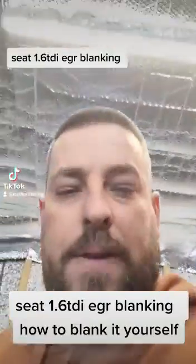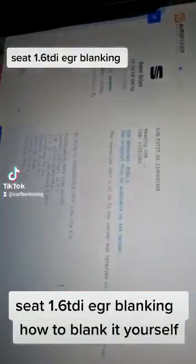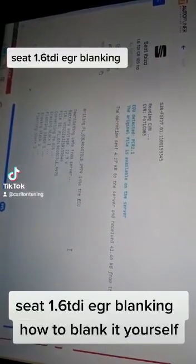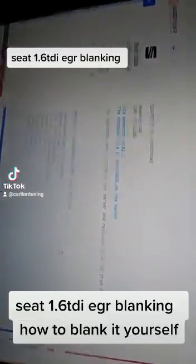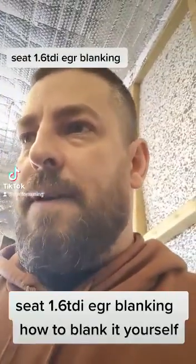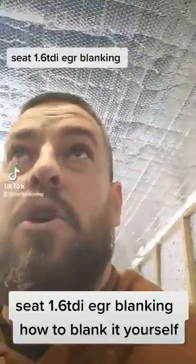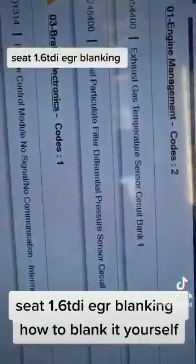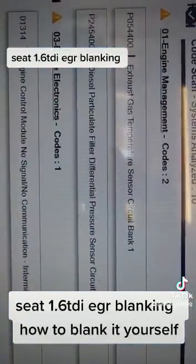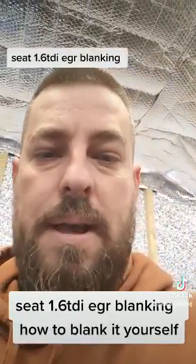We've already started pulling the software off with Auto-Tuner. We're also doing a software update on this one. So we're doing a software update using Auto-Tuner, then we'll pull the file off, do the delete software, fit the EGR plate, and the job's done for the customer. We'll also remove any fault codes related to the DPF to stop them causing further issues down the line.